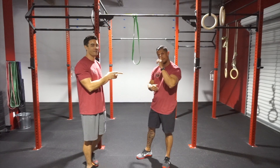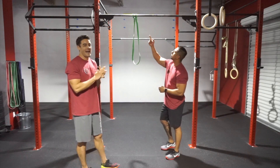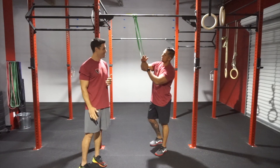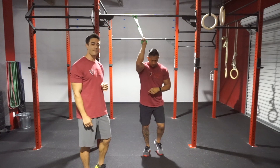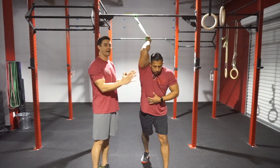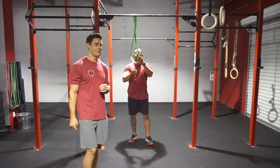Today we're going to mobilize Coach Hector with a banded static stretch designed to help you create more range of motion. Coach Hector has attached an exercise band to a pull-up bar just above head height. He's going to place one hand in there with that hand facing the ceiling, step forward with his opposite leg, keeping the bicep nice and close to the ear. The midline is tight and active so that we can maximize that stretch, and he's going to hold this for about 30 to 60 seconds, then switch sides and repeat.